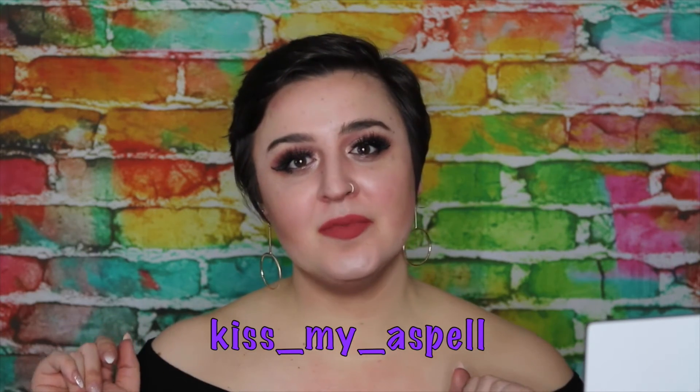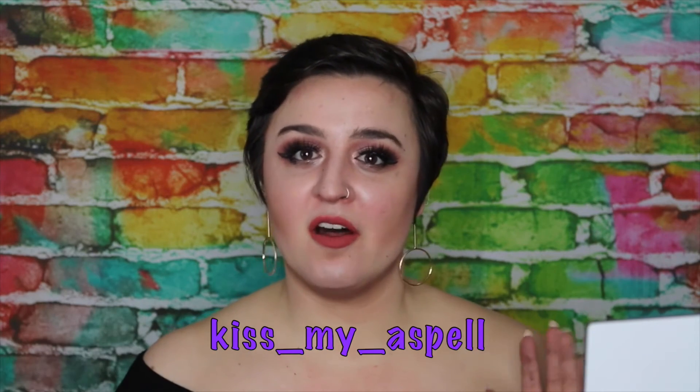Thank you so much for watching this video. My handle down here is my Instagram, so you can follow me there and check out all of my daily looks. You can click up here to subscribe to my channel, which would be awesome, and click over here for some of my previous videos. I post videos every Monday. I hope you enjoyed — make sure to give me a big thumbs up. I love you, mwah.